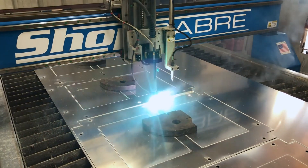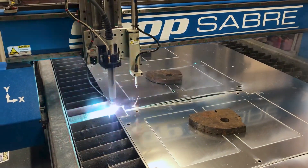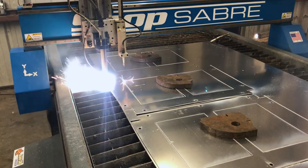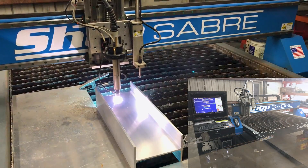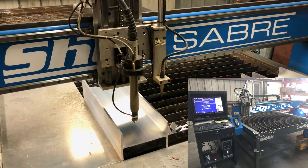The Acorn plasma CNC control system is available as a do-it-yourself CNC control kit for those who wish to retrofit or upgrade an existing CNC plasma table. Here you see Sean's Shop Saver retrofitted with the Acorn plasma CNC controller cutting some aluminum.